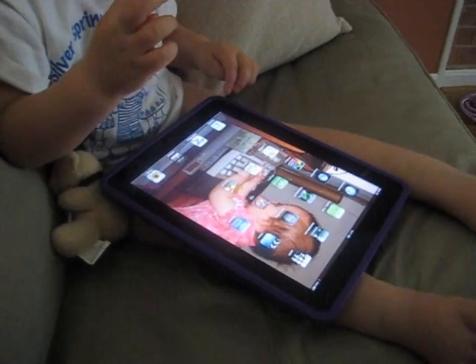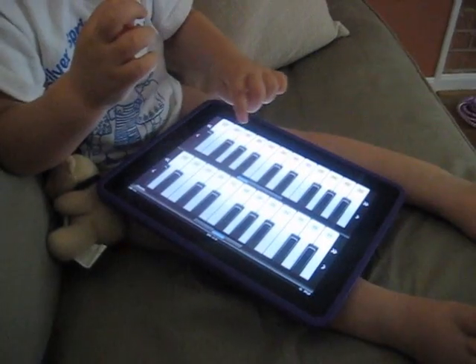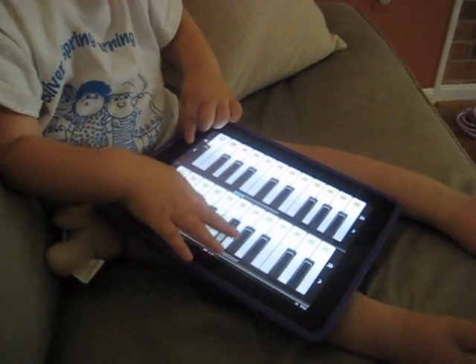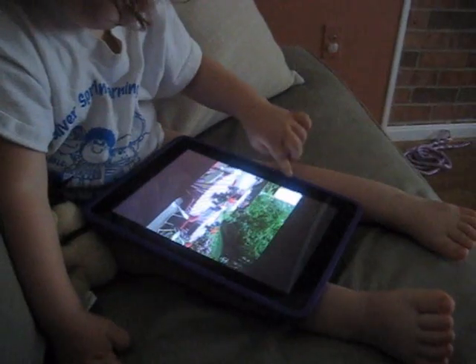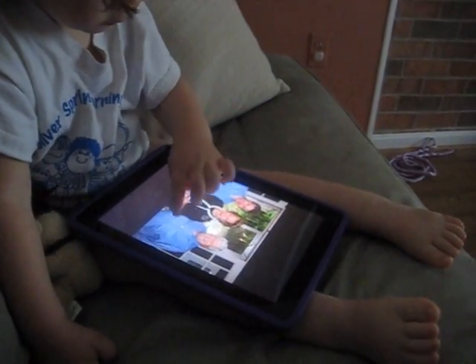Where's the piano? No. All right, push the button again. Go back to the main screen. All right, go back. What are you doing now? Looking at pictures? Yes.